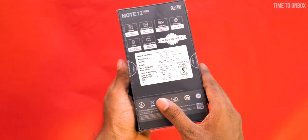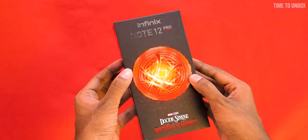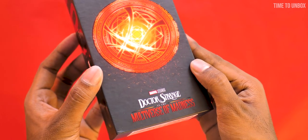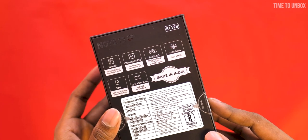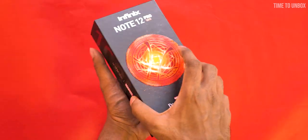First, let's unbox the phone. This is the box of the Infinix Note 12 Pro 5G. On the front it's mentioned 'Infinix Note 12 Pro 5G.' Down below they mentioned Marvel Studios — Doctor Strange: Multiverse of Madness. On the back, spec details and pricing are mentioned, and on the bottom they provide IMEI number details. Let's cut the seal and open the box.